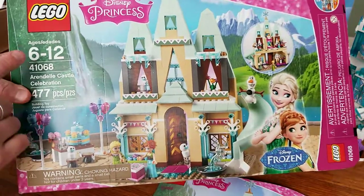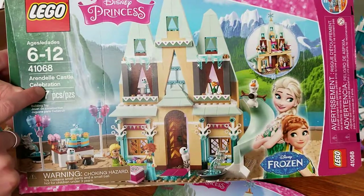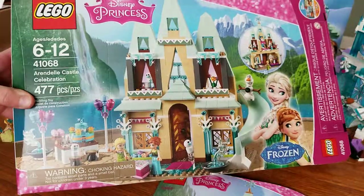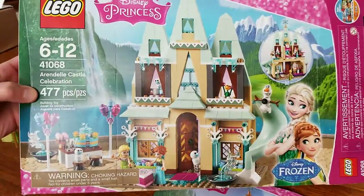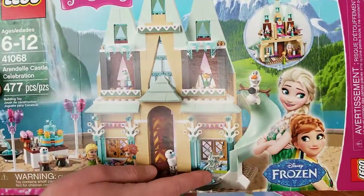Hey guys, what's going on? I am reviewing Lego set 41068 Arendelle Castle Celebration with 477 regular pieces. This is from the Disney Princess line from the movie Frozen.